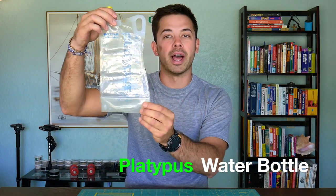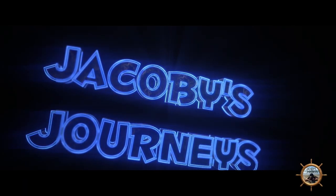Hey, what's up guys, Jacobi from Jacobisjourneys.com. Today we're taking a look at the Platypus collapsible water bottle. This is a water bottle that Platypus makes and I've been using this for over three years now, and I think this is a really great quality bag.